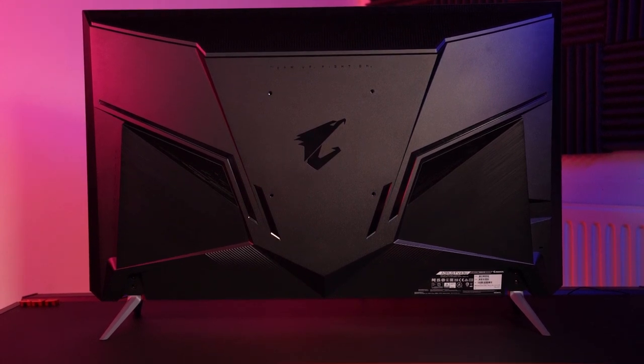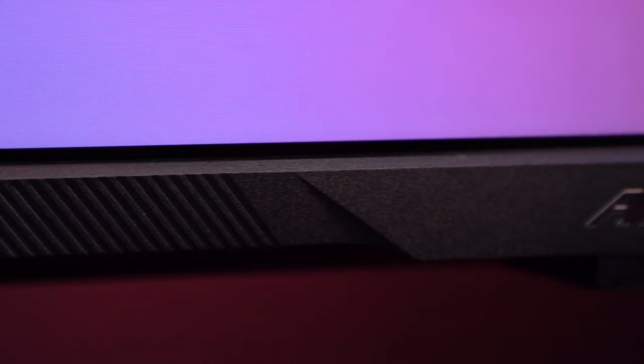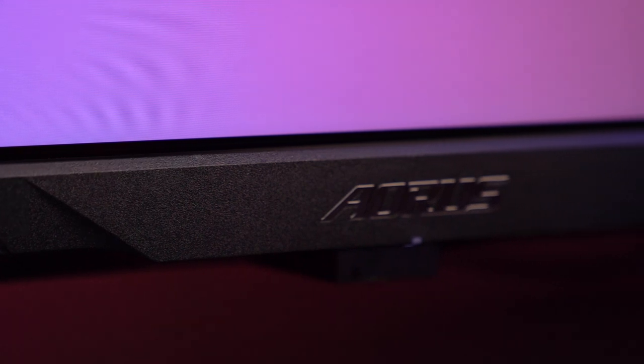On the back you can see the VESA mounting holes if you want to wall mount this monitor, which is probably a good idea if you play mostly on consoles. When it comes to build quality, it does feel really high quality as we expect for this price point. The main body of the panel is made primarily from plastic with a metallic brushed aluminium border and it feels really sturdy.